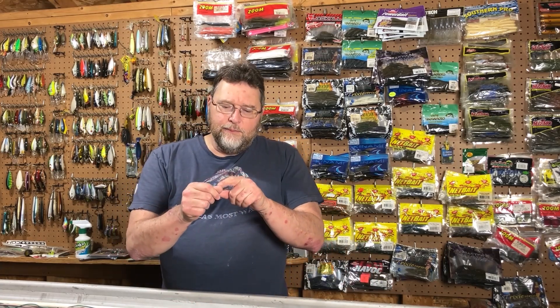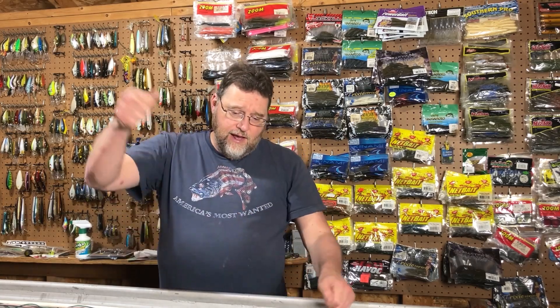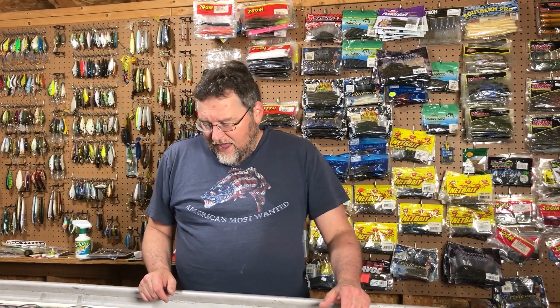I was hoping that Steve would be able to pull off the line trick. There's a method for getting these hooks out where you use braided line — you wrap it around the base of the hook, you press down where the hook has entered into your skin, and you have about a foot of line and you just pop it out of there. You have to rip it really hard, you have to really commit to that, otherwise the hook won't come out and you'll just cause pain.